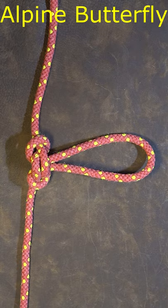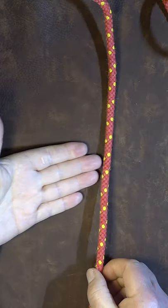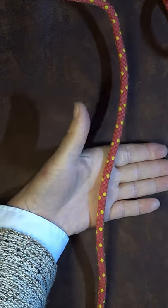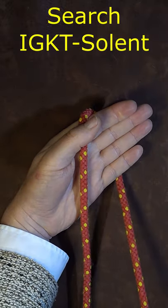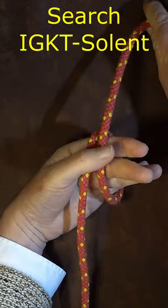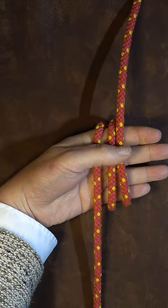How to tie the alpine butterfly loop. I've put my hand underneath the rope, then I get hold of the top end and go around my hand once and then for a second time. We end up with three tram lines.